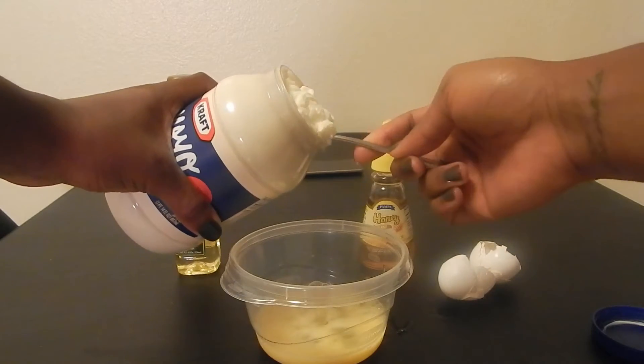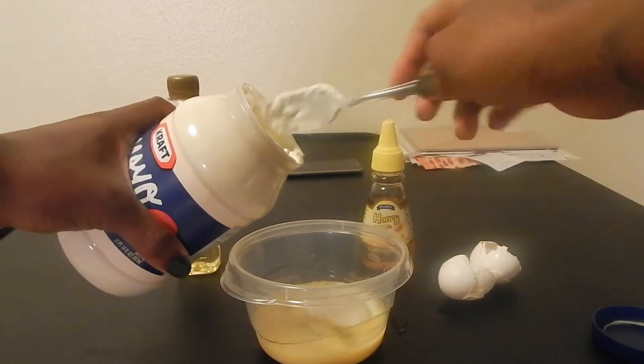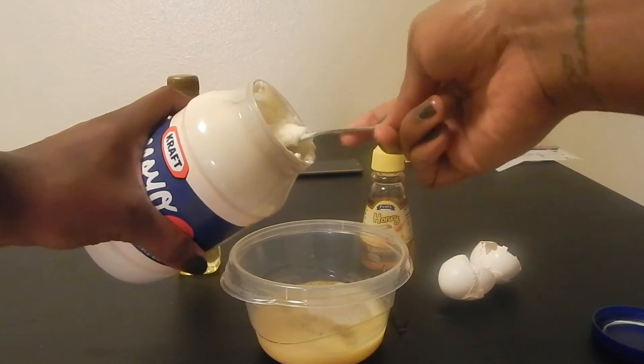I use about two forkfuls of mayo. This mayo adds a lot of moisture to my hair. It also helps with balancing our pH levels in our hair.